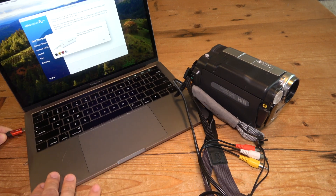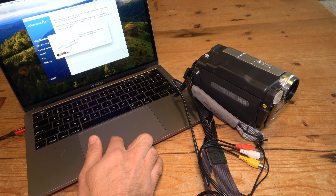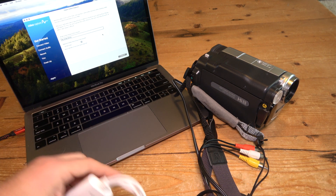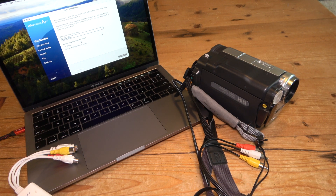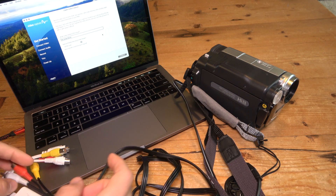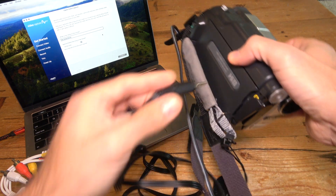I'll plug in the video capture device into my MacBook Pro. It looks like it's not recognizing the device at first — I'll restart it. There we go, now it's ready to digitize. The RCA connections on the other end are what you'll connect to your camcorder. We'll grab the RCA to 3.5 millimeter cable and connect that end to your camcorder, and I'll show you the errors that come from doing a standard connection.